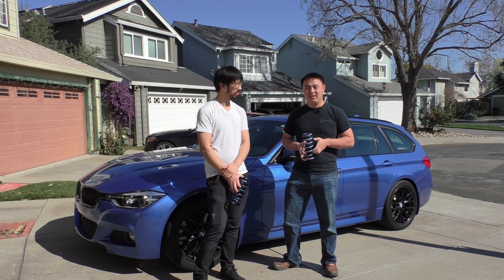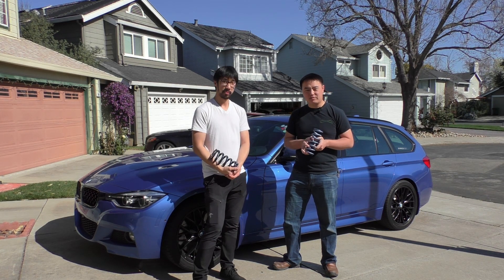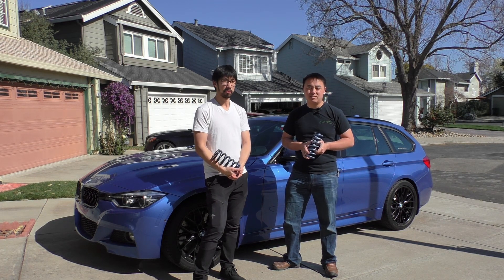One thing I will mention is that Andy is planning on having his dampers retuned by Fat Cat Motorsports so that they're optimized for these new spring rates, but of course there's going to be some time where he's running with just the stock B14 damping profile.